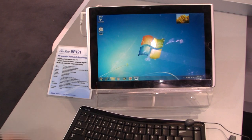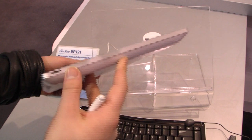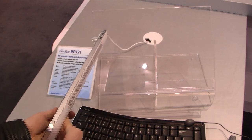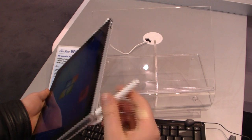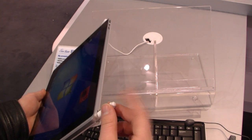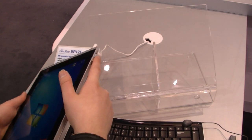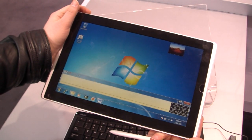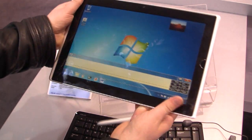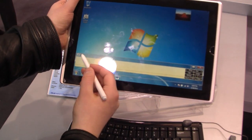Let's quickly go around the device. On this side, not much. Then on the top, we've got a place for the stylus that I've got in my hand right now. You've also got a lock button and a button to pull out the keyboard. I've got hand recognition on right now — let's switch to the keyboard.